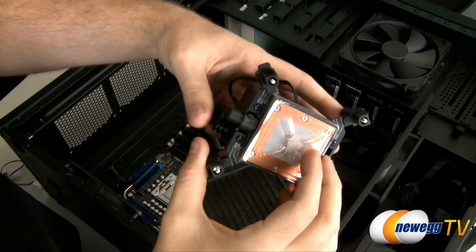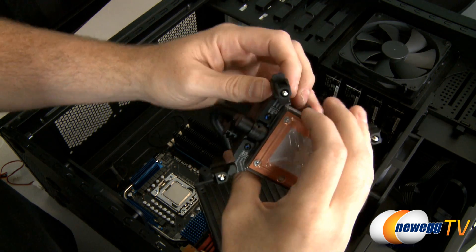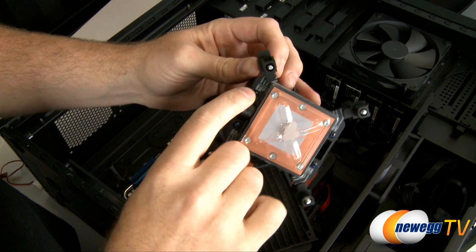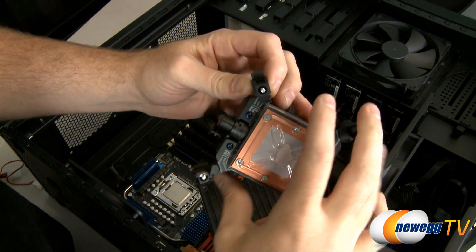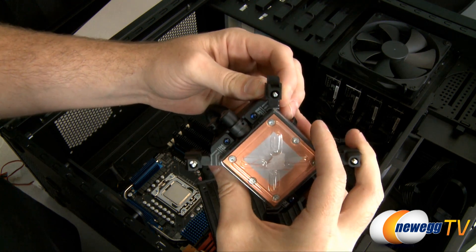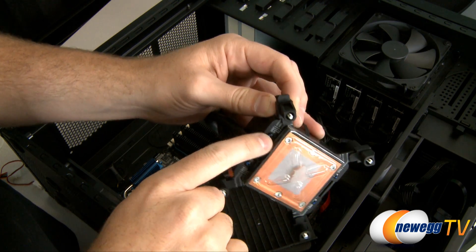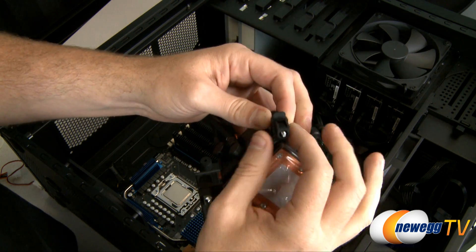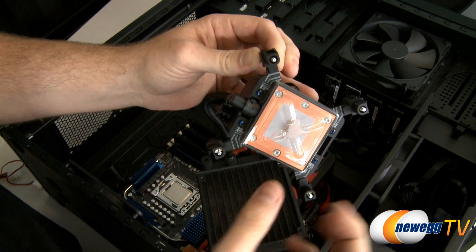Here on the CPU block you can see we have a plastic plate covering the thermal paste. Here we have adjustments for the different Intel CPUs. There are also brackets supplied so it's also AMD compatible. As you can see there's 1366, 1156, and 775, and you just pop it out and set everything to 1366.